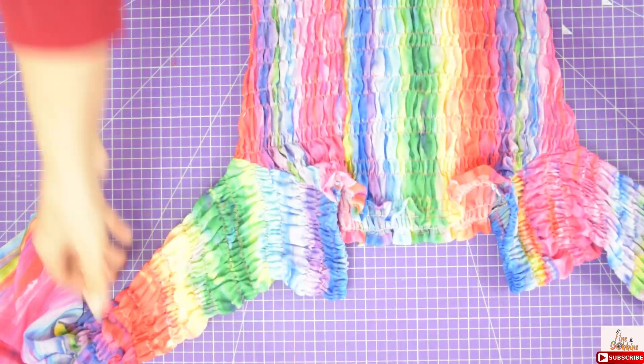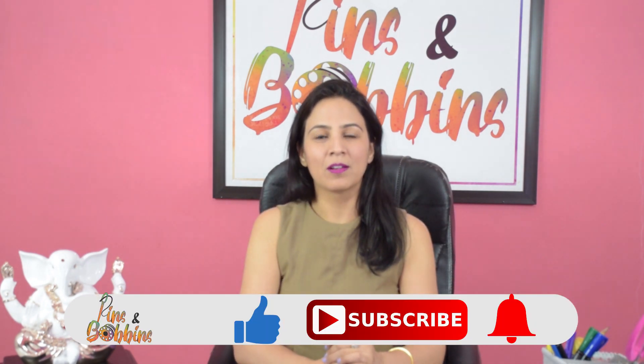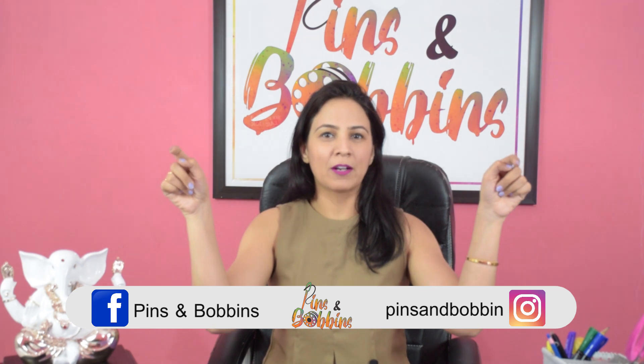And this is the final look of this dress. Hope you guys like it. Always remember to give a thumbs up — please like, share, and subscribe to my channel. Follow me on other social media platforms. I will be coming up with this tiger print dress next week, so stay tuned. Till then stay safe, stay healthy. Jai Hind. Jai Bhaira.